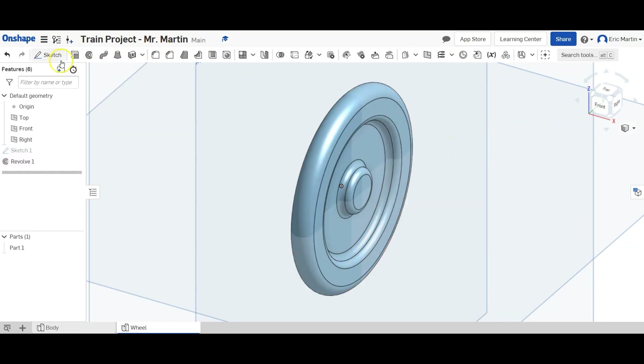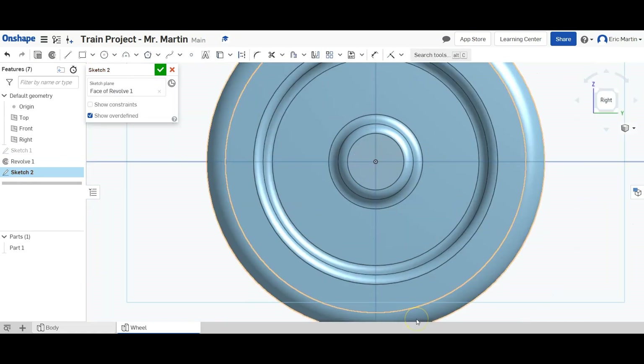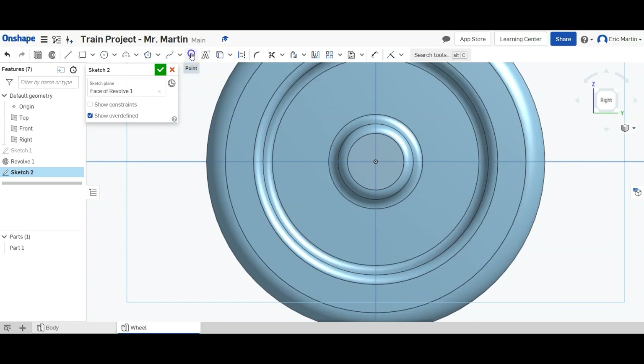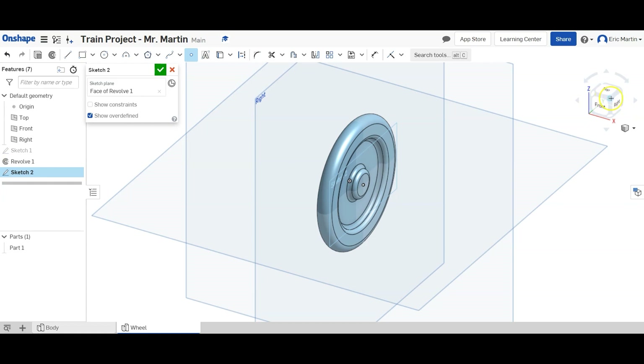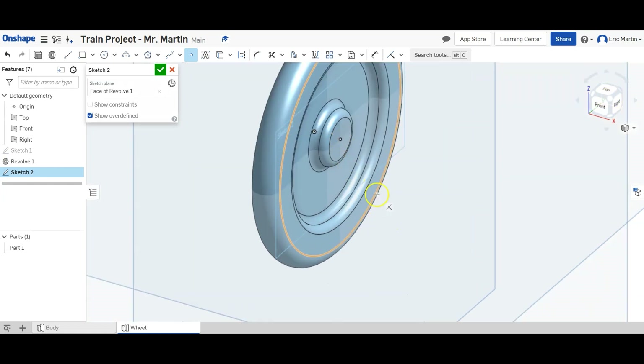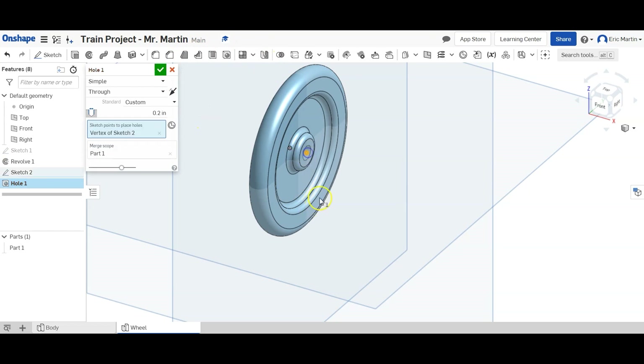Next, we're going to create another sketch on this circle here in the middle. We'll zoom in a little bit. All we're going to do is place a point at the origin. We can see the dot in isometric view — that's the point we've made. We click the green check mark, then select the hole tool from the toolbar, select our point, and make a simple through hole with a diameter of 0.28 inches. That will cut a hole through our wheel.